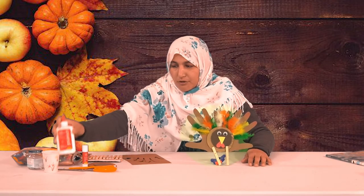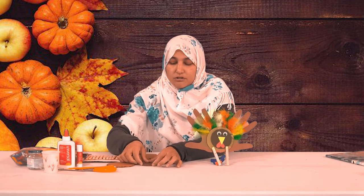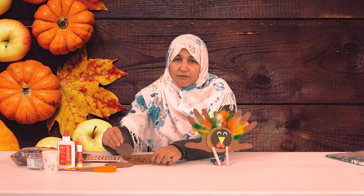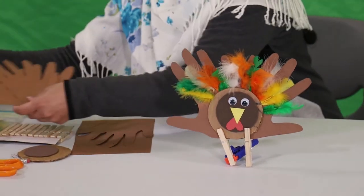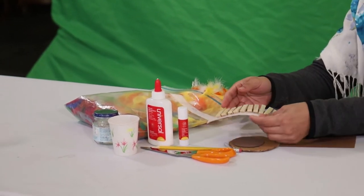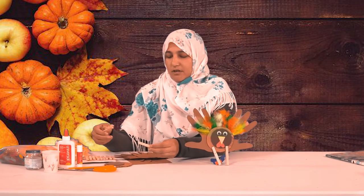Hi everyone! Today we are going to make a turkey using handprints, some glue or a glue stick, and a cardboard or CD to make a perfect round shape. We have a smaller foam paper piece for the head. We also have a grab-and-go craft at Galloway Branch you can pick up. We'll use feathers in orange, yellow, and whatever color you like, and two clothespins for each turkey. The whole family can make one — adult or child — it's very easy and fun!